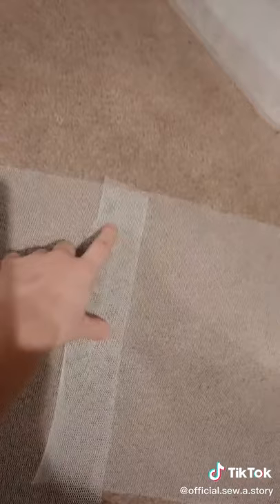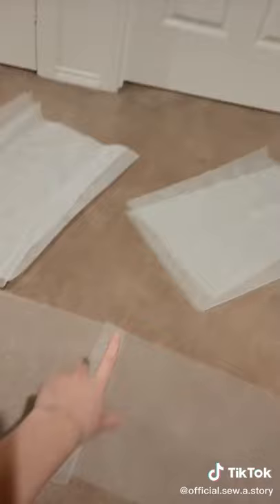Now what you want to do is pair them with each other and sew them together. Do this for all of them. Once done, all strips should be sewn together like this.